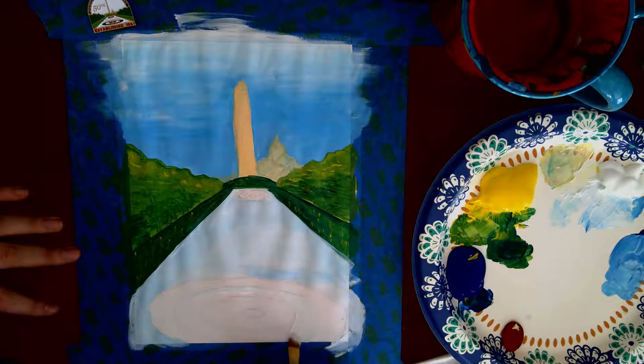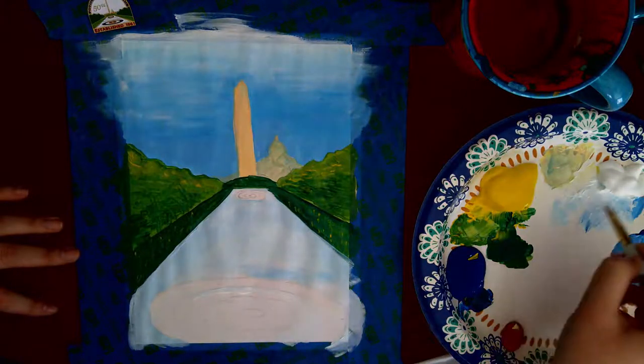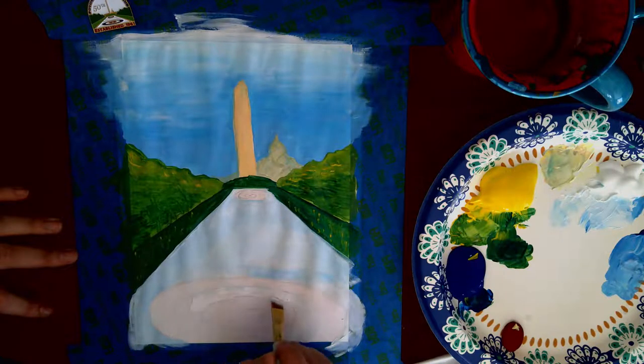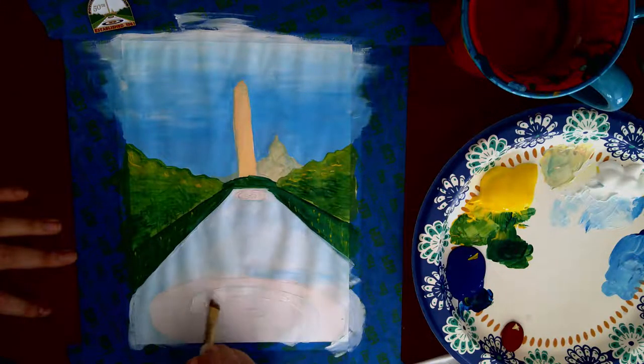It doesn't have to be the blue that I made it — it could be whatever house color you'd like. I'm painting in my white house ring here. I'm sure there's someone out there twitching because I'm probably calling it the wrong thing, so I'm sorry to all my ice maintenance people.